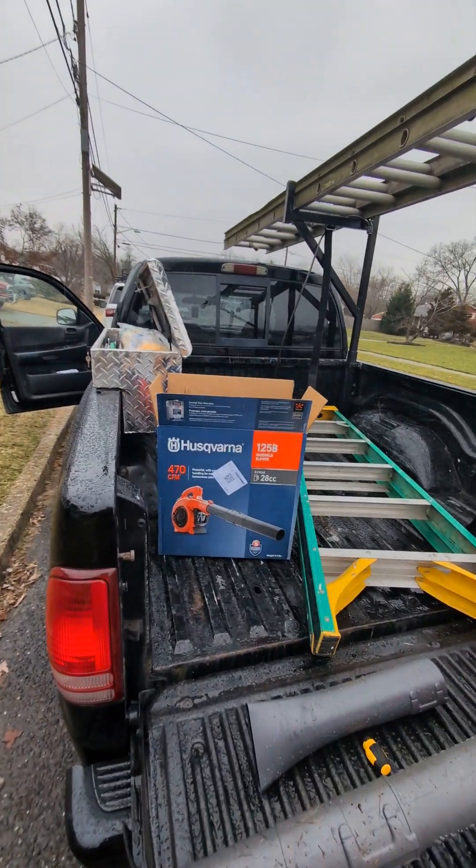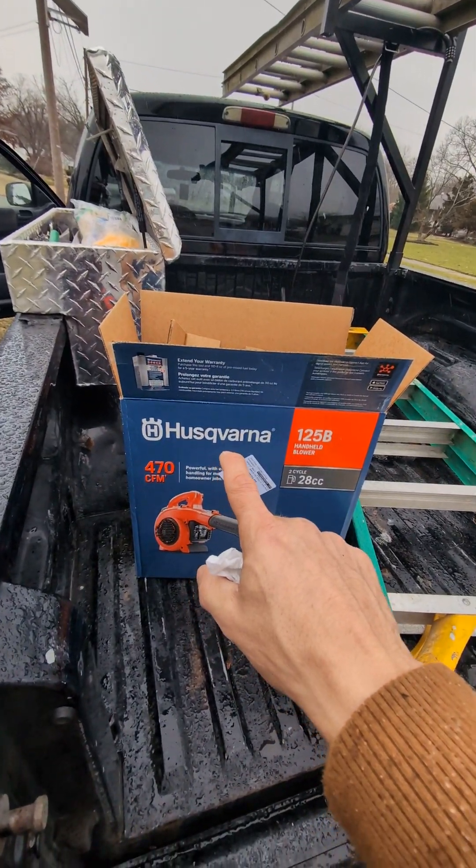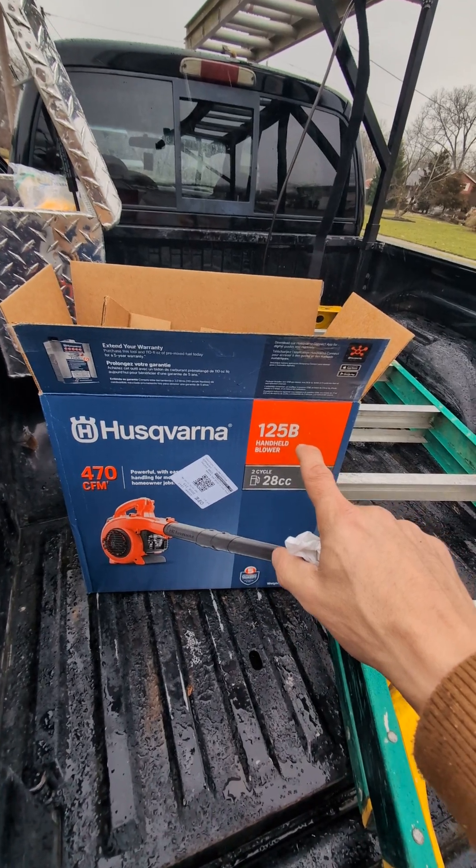I went to our workshop today to find a blower and they're all on trucks. So I got stuck having to go and buy a blower, but it was a good opportunity for me to just do a quick review of the Husqvarna 125B blower.